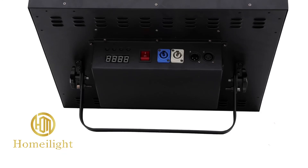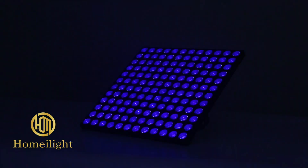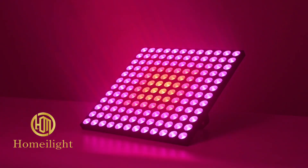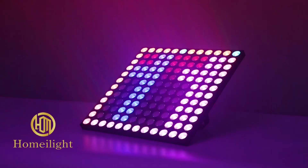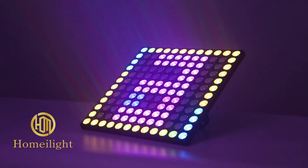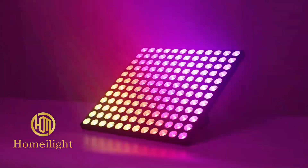12 by 12 pieces LED matrix backlight, uses 3535 RGB 3-in-1 LED, 144 pieces 3-watt high brightness light source. Lifetime more than 50,000 hours. Uses product XLR signal in and out, can make 3-pin or 5-pin signal. Product size: 50 by 50 by 10 centimeters, about 10 kilograms.